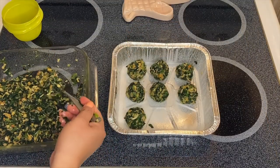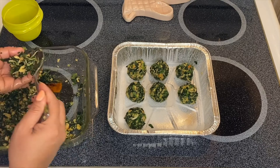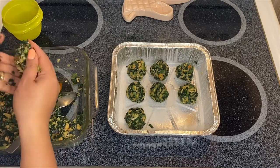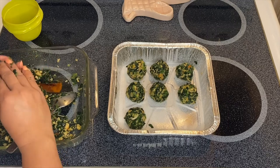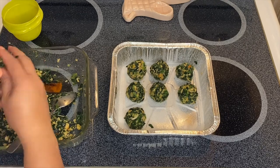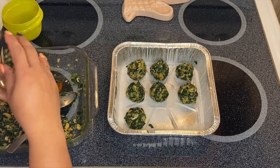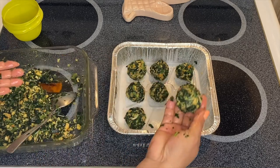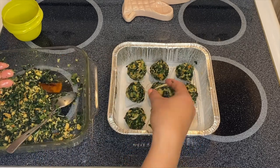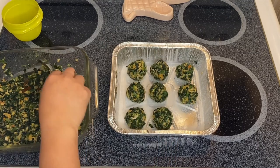We're going to make a ball for our beautiful spinach. You can make it like one inch round, because we want them to be crispy on the outside and not too wet on the inside. Just about like that — there's our ball. All we have to do is put them in our pan and make another one.